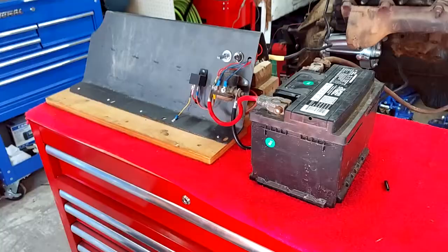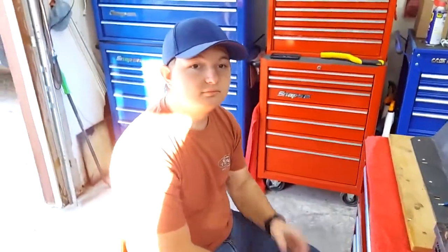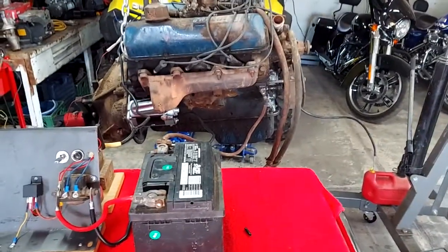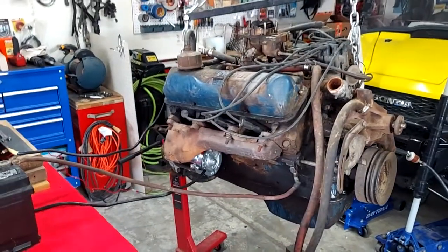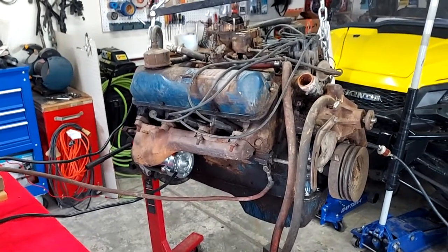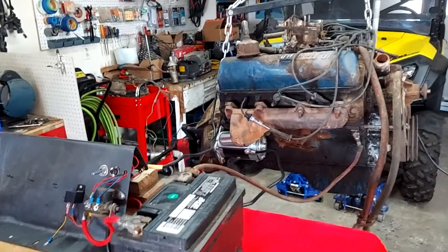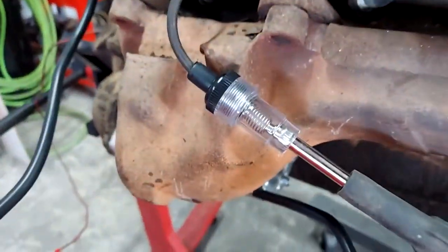Alright, so we're back at it again, just finishing up. James is still working on this project of starting this old 360. I've had this engine for quite a long time — I was told it ran, but I never actually saw it run. So now what we're going to do is check for spark. Fire away.